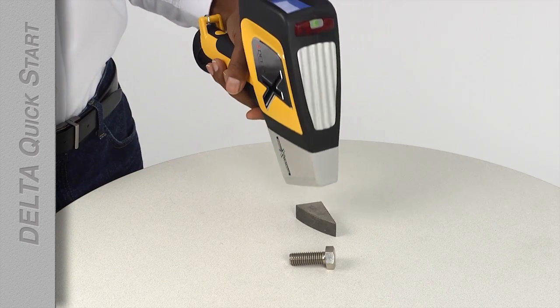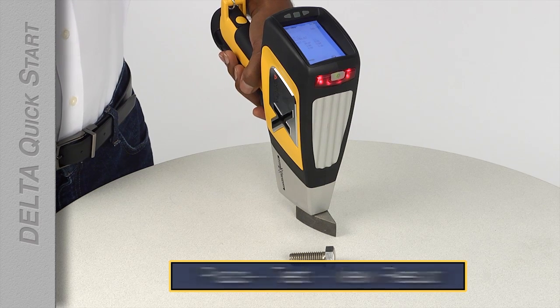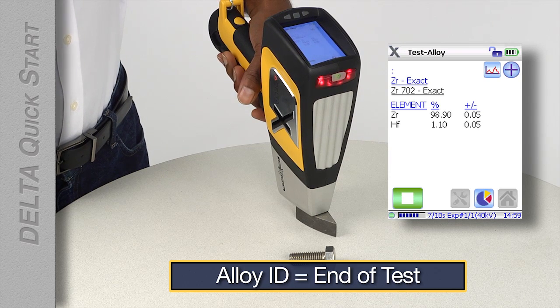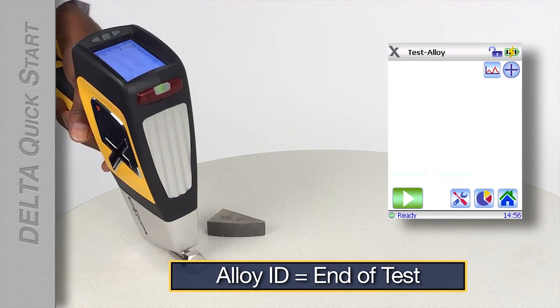Testing is a short, simple, three-step process: Place. Test. View the result. Your Delta is configured to end testing when an alloy has been identified, so you don't have to determine when a test is ended. As soon as your test is over, you can go on to the next test.